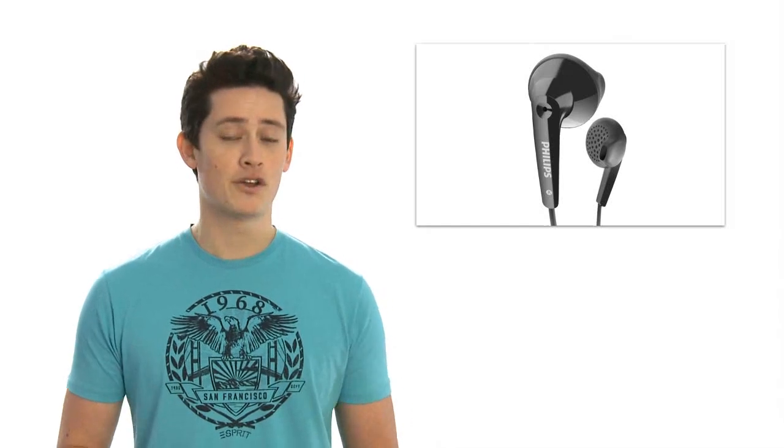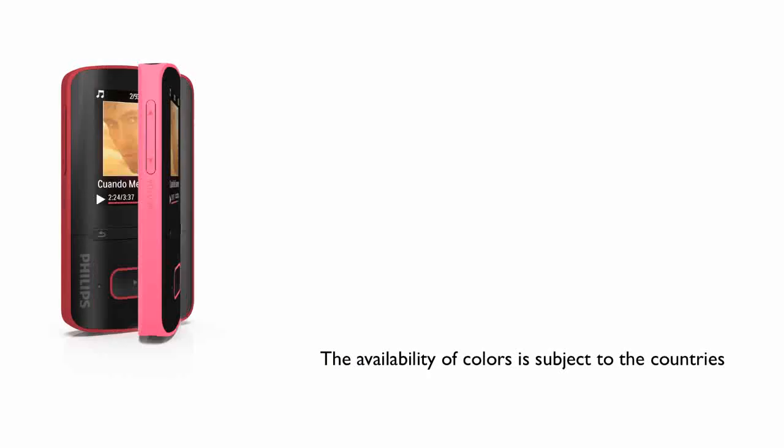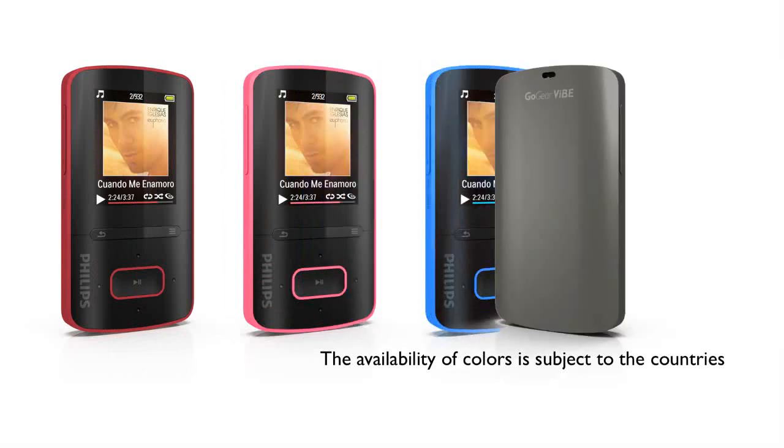These are designed to gently adjust the shape of your ear and are really comfortable. The GoGear Vibe also has a beautiful soft touch finish and comes in a range of stunning colors.